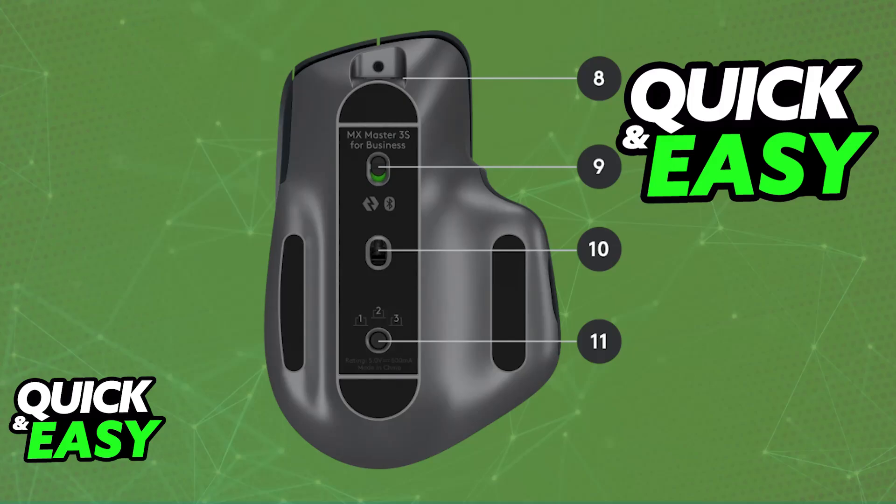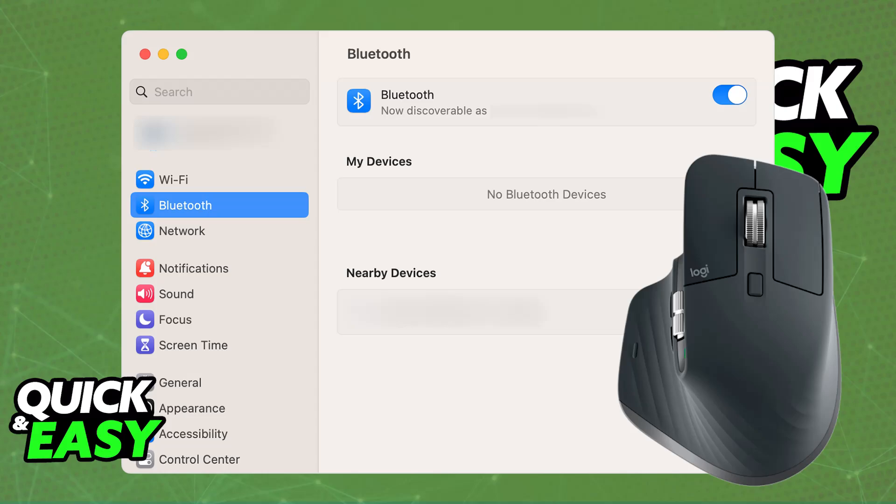Press and hold the easy switch button on the bottom of the mouse until the LED flashes. Now, if you go over to your Mac's Bluetooth settings, as long as it is enabled and you look under the list of available devices, you will be able to find the MX Master 3S. All you have to do is choose it from the list and it will immediately pair itself with your Mac.